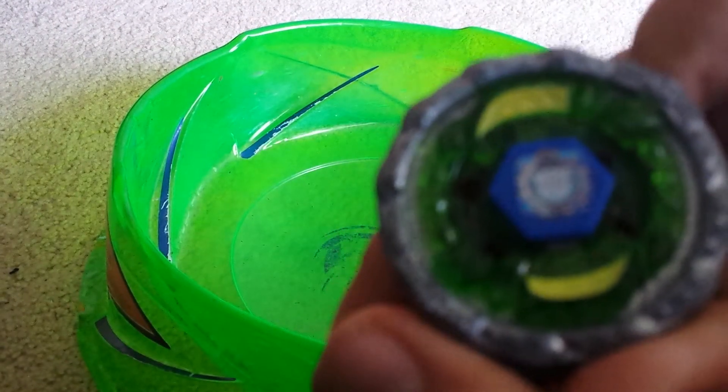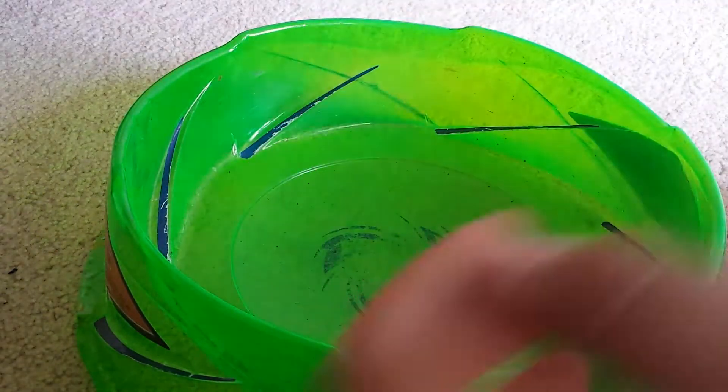And this is my custom face bolt. I just put my sticker on there. So, that's it.